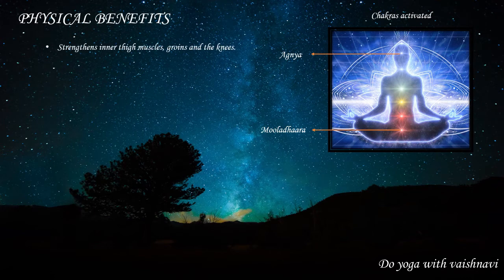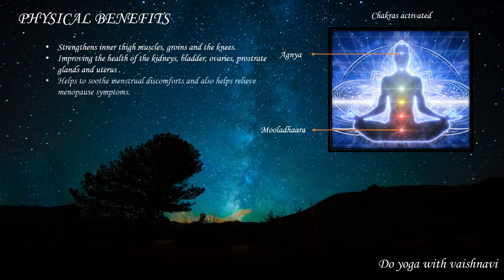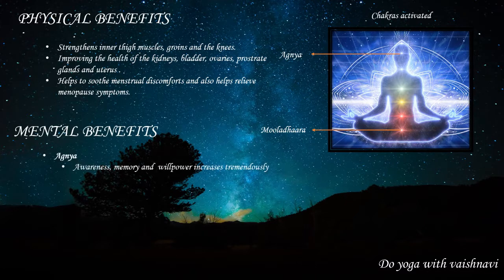The physical benefits of this asana are: it strengthens the inner thigh muscles, groins, and knees. It helps to improve the health of the kidneys, bladder, ovaries, prostate glands, and uterus. It also helps to smooth menstrual discomforts and relieve menopause symptoms.